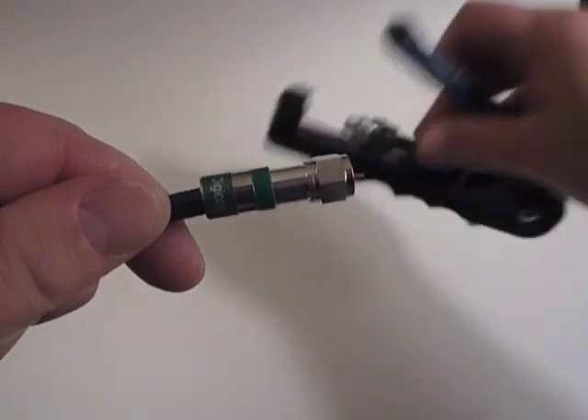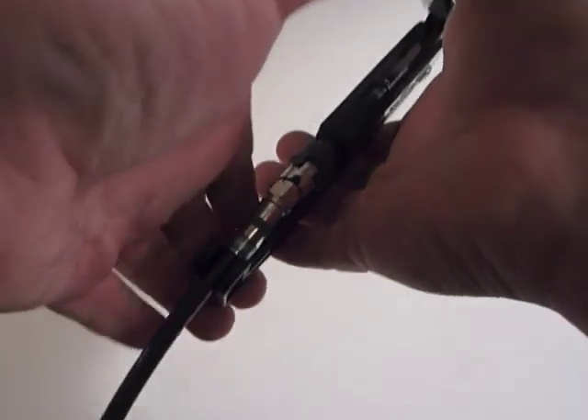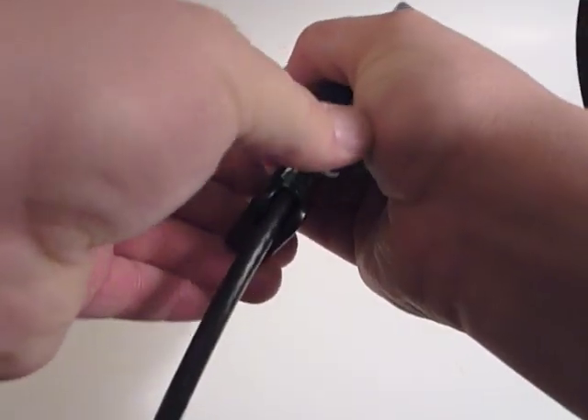Then take the compression tool and compress the fitting. This will make a permanent connection onto the coax.